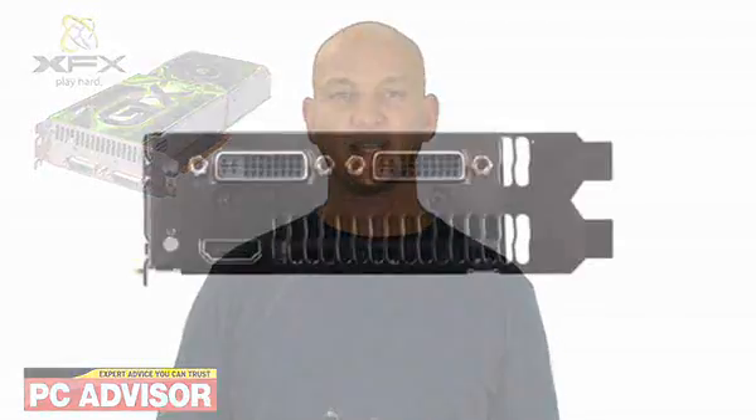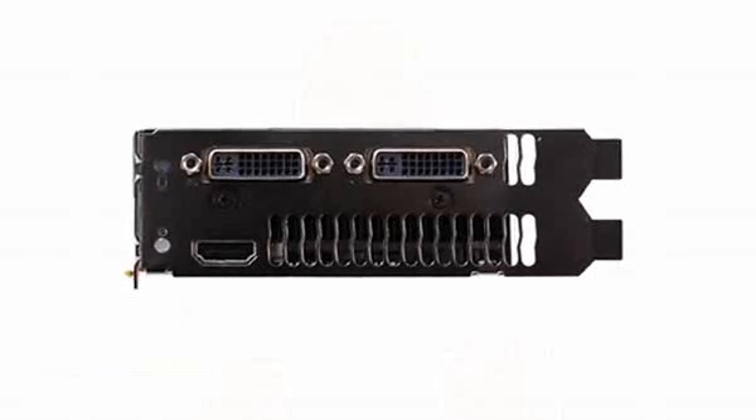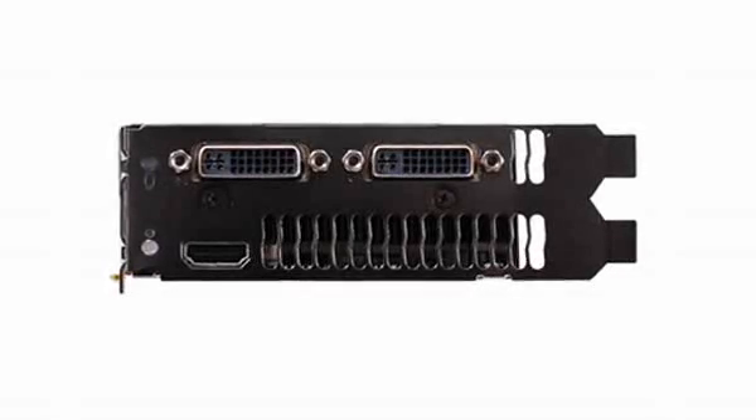The two cards are made into a sort of sandwich, with the heatsink and fan as the filling in between. This method means the GTX295 never gets loud enough to be intrusive. It uses one 6-pin and one 8-pin power connector and needs a 700 watt power supply.